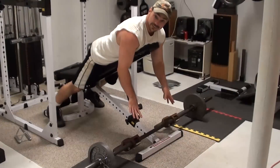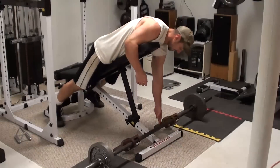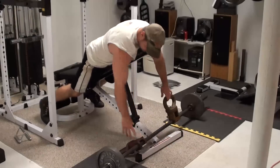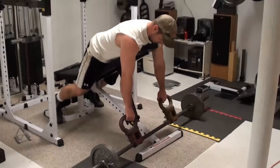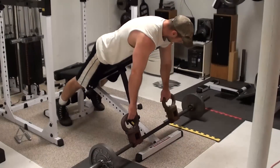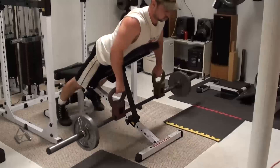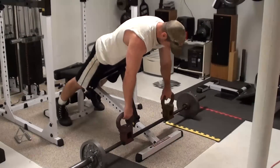Alright, so I've rotated the handle to 90 degrees, and I'm going to do a pronated grip version of the barbell row here, and this is going to target more of the upper back. It's always good to make sure these are pretty even on the bar. I can also slide these out a bit if necessary.